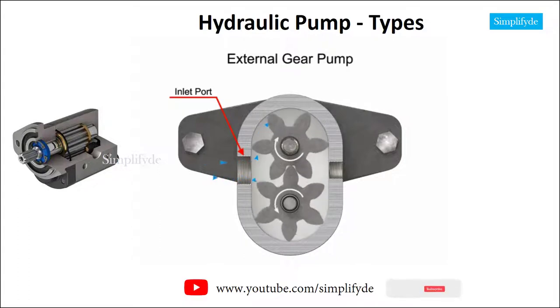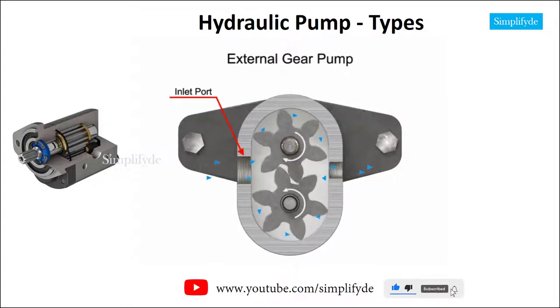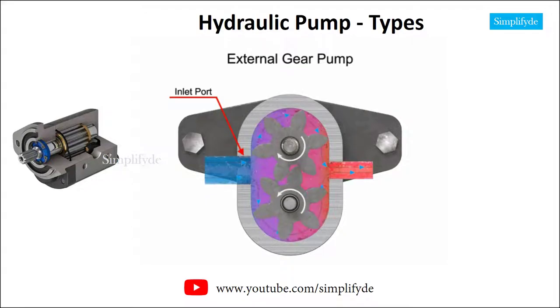Then, fluid flows into the cavities and is trapped by the gear teeth. As the gears rotate, a flow path is created around the outside of each one. Fluid trapped in the slots between teeth is carried around and discharged into the cavity with the outlet port. Meshing of the teeth in the center of the pump seals the outlet port from the inlet port. No fluid passes between the gears.